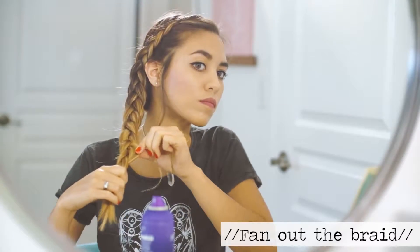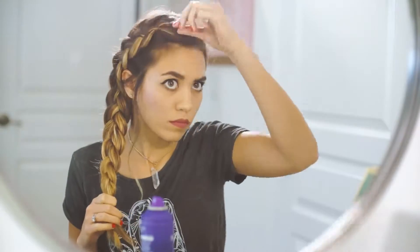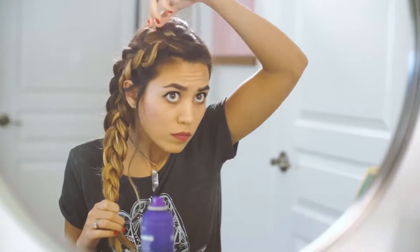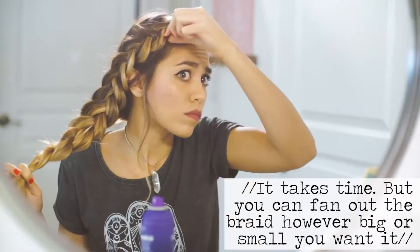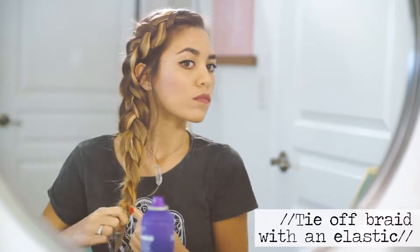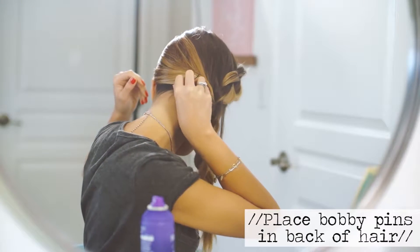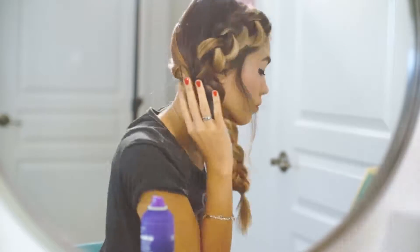You're going to be opening up your braid again like the first look. This takes time and I just really love how it transforms the look of your hair — you can make it as big and full as you want, or keep it as a simple braid. It's such an easy braid to do but everyone thinks it takes a really long time. Once you tie off the elastic, put some bobby pins in the back of your hair to prevent any hair from falling out, especially if you have layers. Spritz your hair and you are good to go.